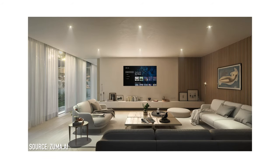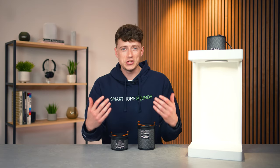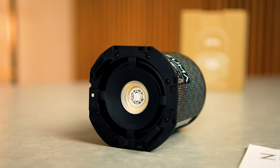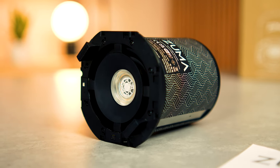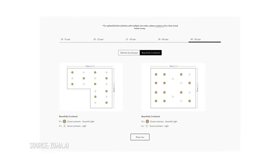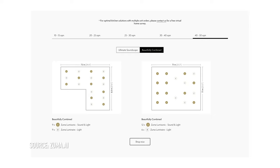You can connect up to 200 of these units in your home and have the same audio playing throughout or have different music in different zones. The more realistic use case for the average consumer would be a stereo pair, or if you've got a larger room, maybe six or eight — a blend of both Lumasonic and Luminaire to suit your space and budget. These can also be used in a bathroom as they are IP65 rated, and Zuma recommends certain amounts for different size spaces on their website, plus they offer a free survey when you buy them.